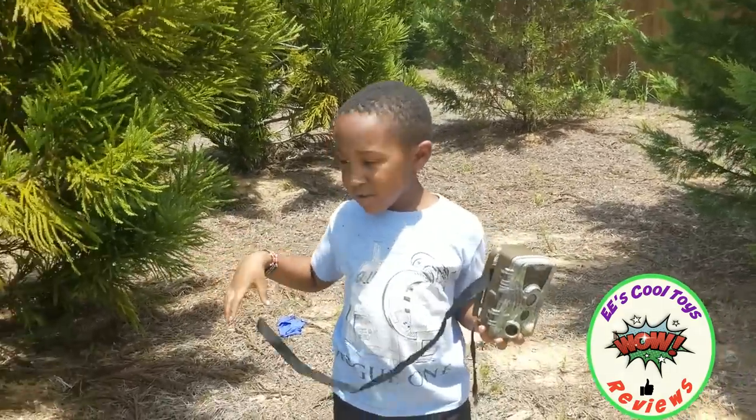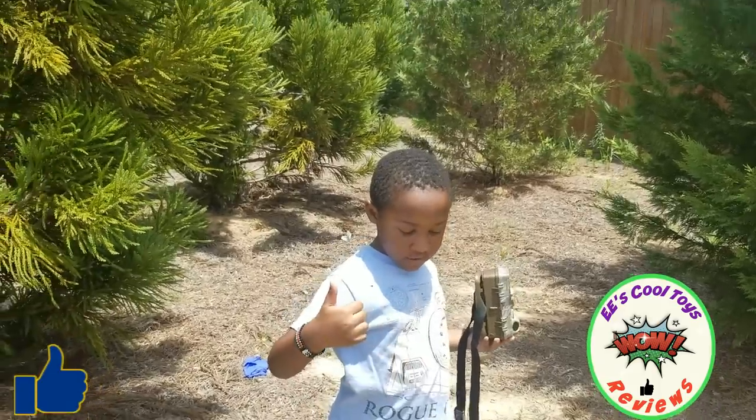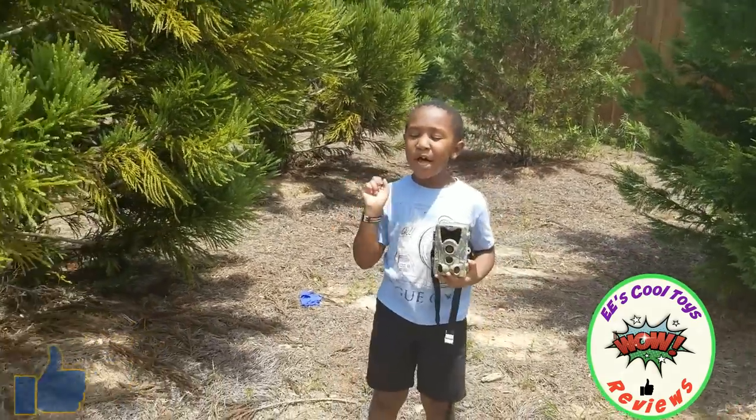You can subscribe, hit that like button and ring that bell.